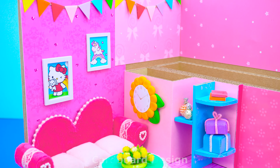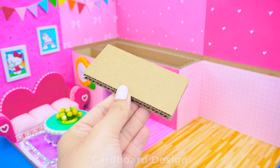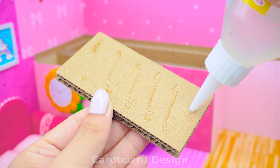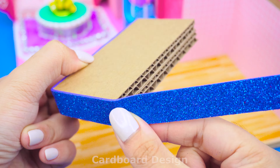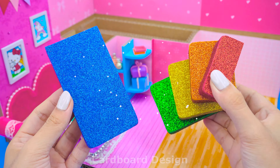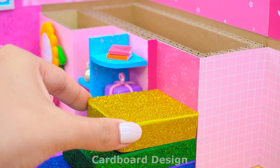What a beautiful living room, isn't it? Next to the living room, I will place the stairs. I used colored foam stuck onto cardboard, making each stair step a different color so they can be arranged into a rainbow effect.